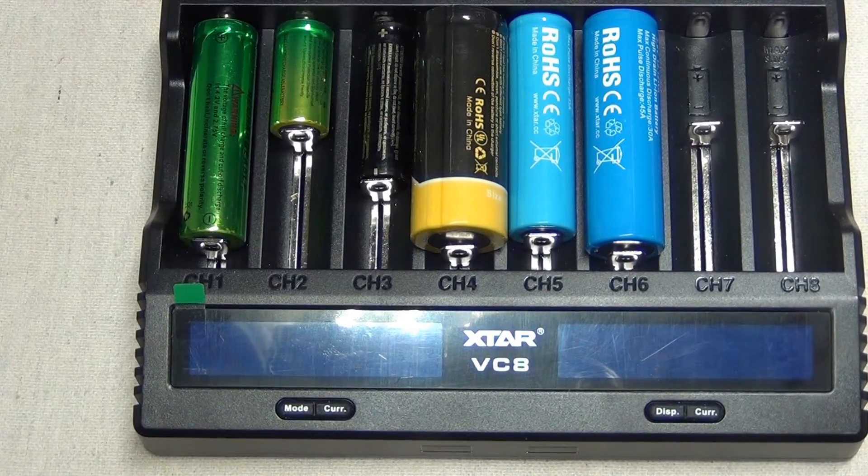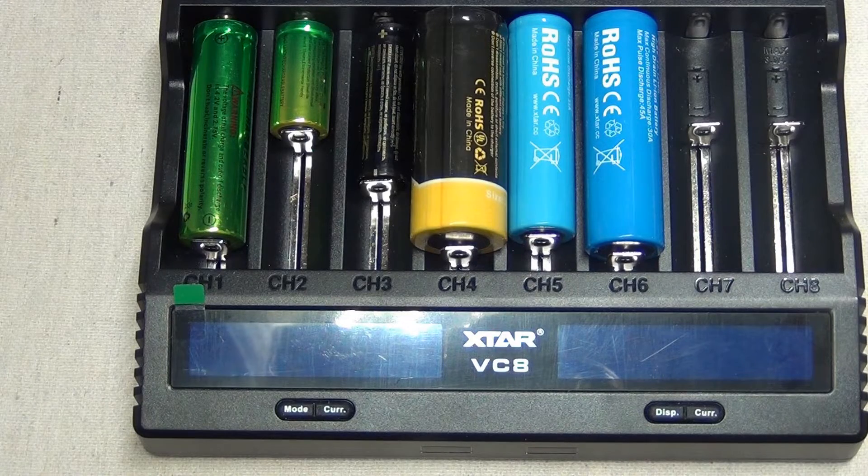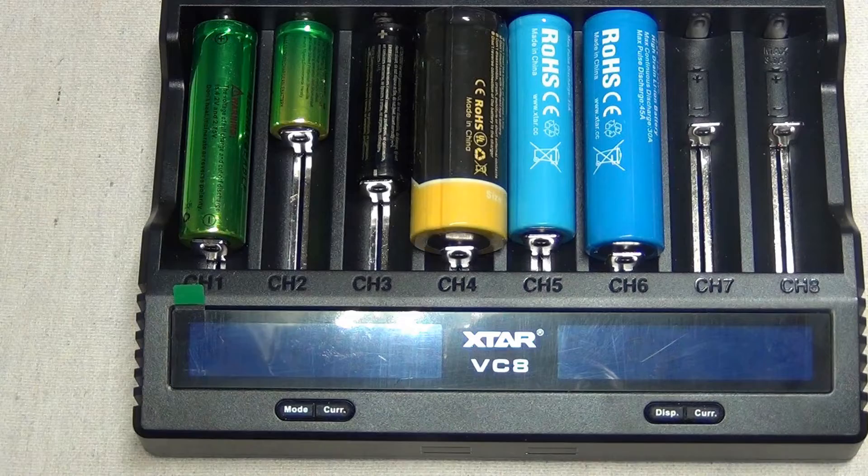In grading mode, the charger will charge the battery, then fully discharge it, and then fully charge it again. In the first charging period, the screen shows real-time charging current. When discharging, the screen shows accumulated discharge capacity — the discharge current is 300mA. In the second charging period, the screen shows real-time charging current and discharge capacity. When grading is finished, the screen shows 'Done' and the graded capacity. In storing mode, it charges batteries with voltage lower than 3.7V or 1.2V, and discharges batteries above 3.7V or 1.2V. When finished, the screen says 'Done' and 3.7V or 1.2V.